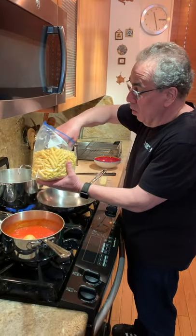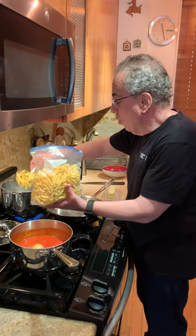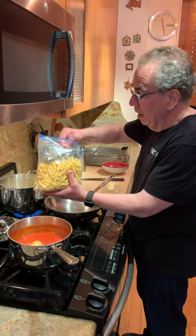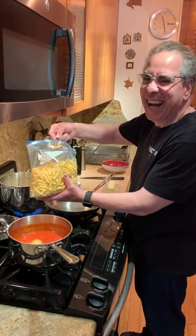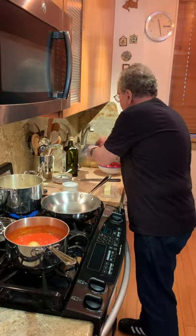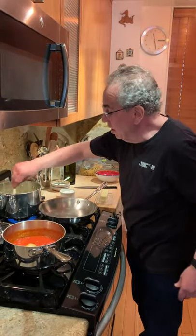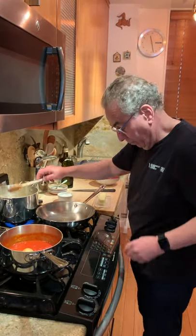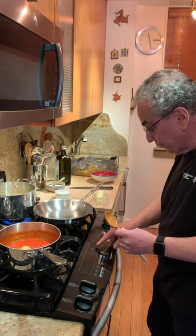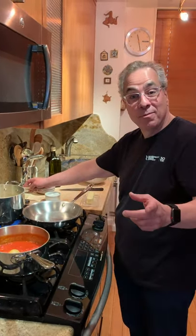I'm cooking for one here, so I'm just going to put in a cup of really nice imported dried pasta — I'll add a couple more because I like pasta. That's going to take about seven minutes to cook. Let's give that a stir, set a timer, and we're good to go.